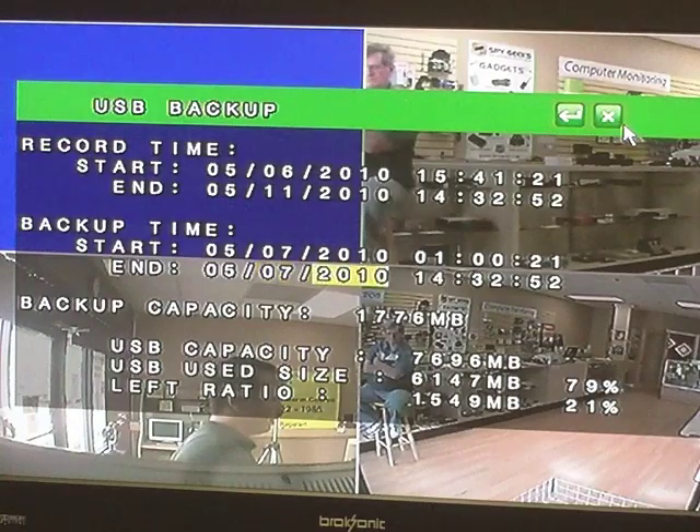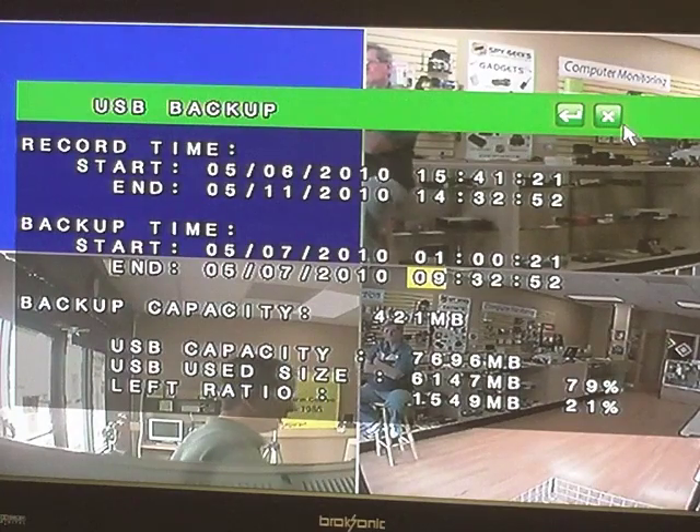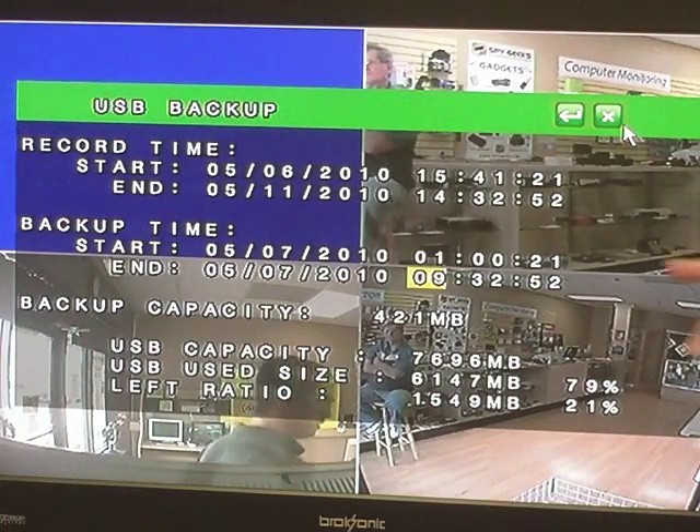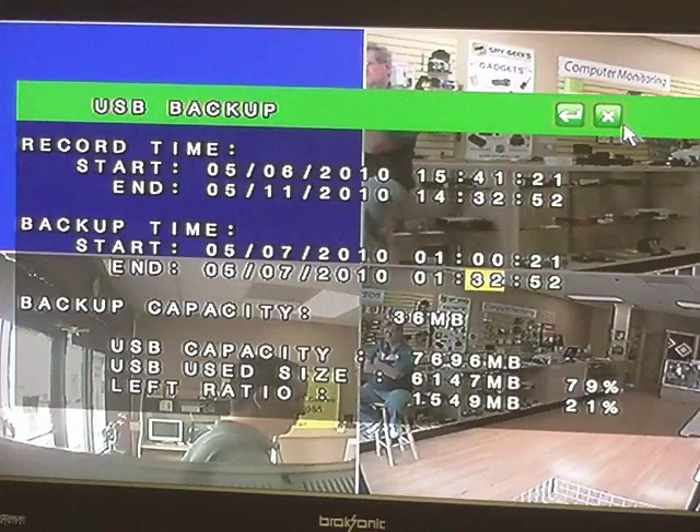Then we'll change the end time to where it's also on the 7th at 1 a.m. You can see on the screen it tells us the size of the file we're making — it says backup capacity: 421 megabytes. That means between the start time and end time, the total file size is 421 megabytes. If your flash drive can hold that amount and has enough free space, you'll have no problem. For the sake of time, we're going to scroll down and change the amount of record time — instead of eight hours, we'll change it to approximately 2 minutes.